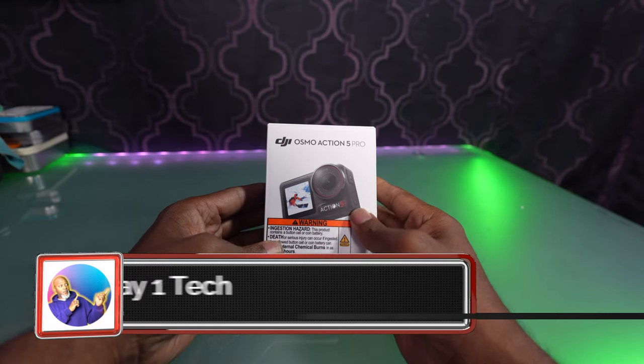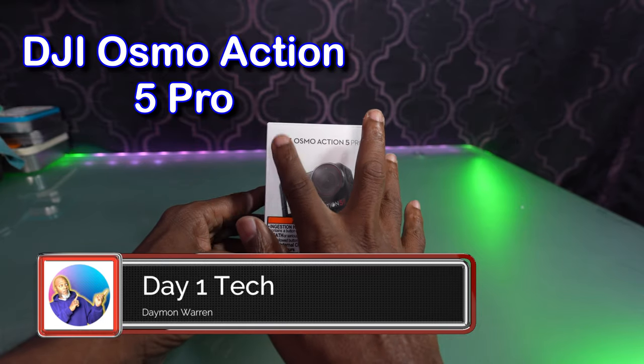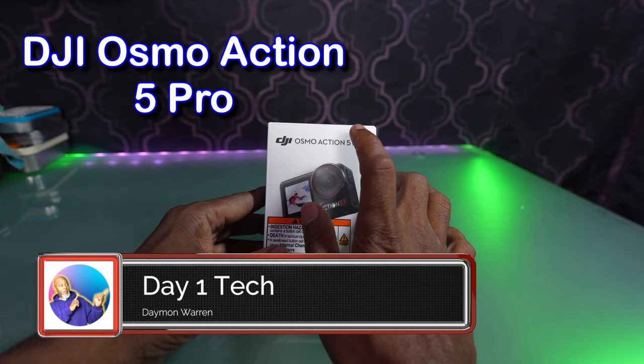What's up, peeps? Thanks for joining me. My name is Damon Warren, and this is Day One Tech, and today I got the new DJI Osmo Action 5 Pro.